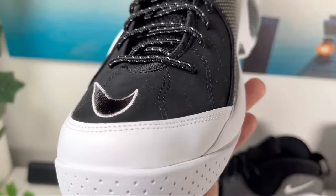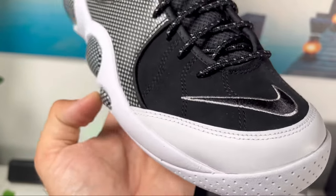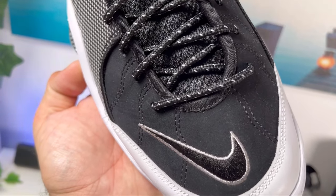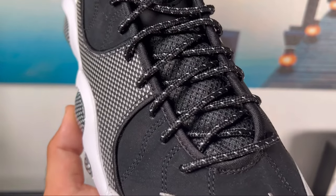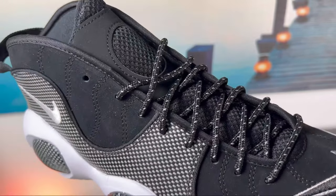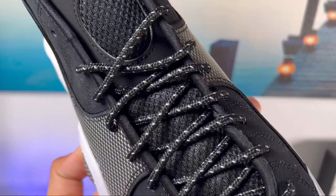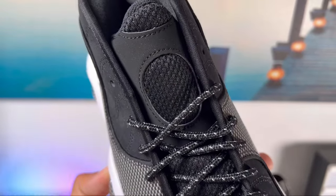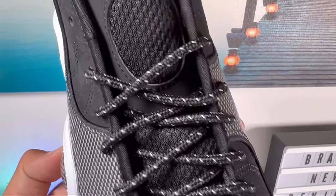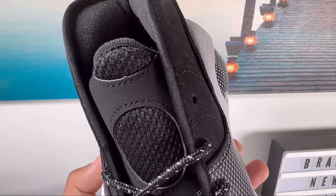Just above it on the top section we are also going to have this very big Nike swoosh in black and white, stitched. As you go to the actual lacing system, we are going to have your normal punch-out holes which make room for these round black laces with white hints. Just underneath the laces we are going to have this black tongue made out of some mesh with nubuck on top, which will actually have a good amount of padding.